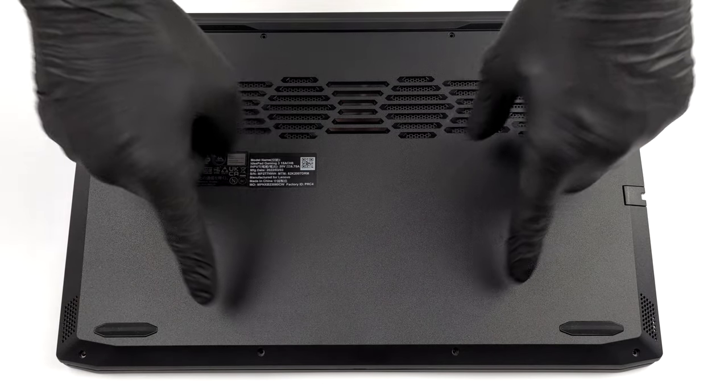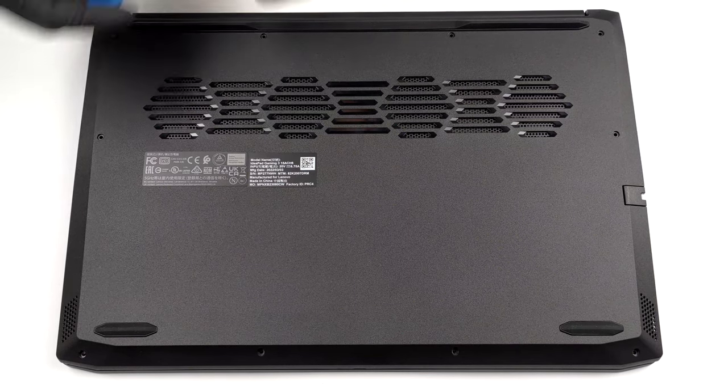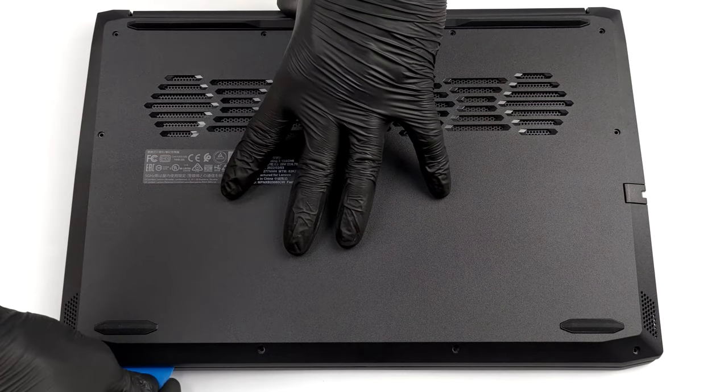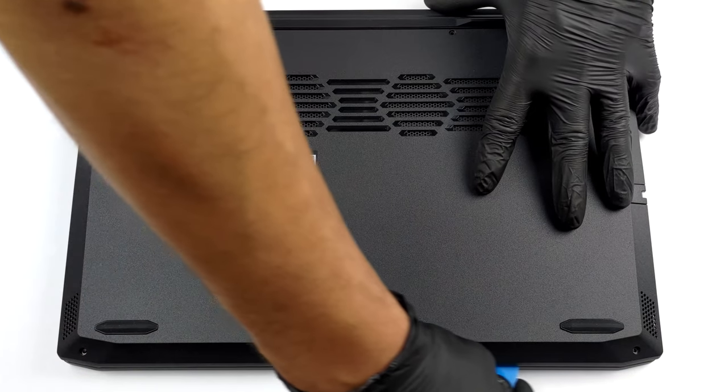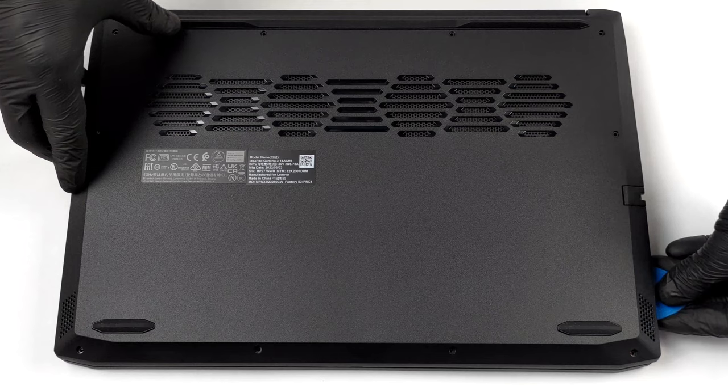Hello, this is Laptop Media, and today we will show you how to open the AMD version of the Lenovo IdeaPad Gaming 3 and what's inside of it. To access this laptop's internals, you need to undo 10 Phillips head screws.